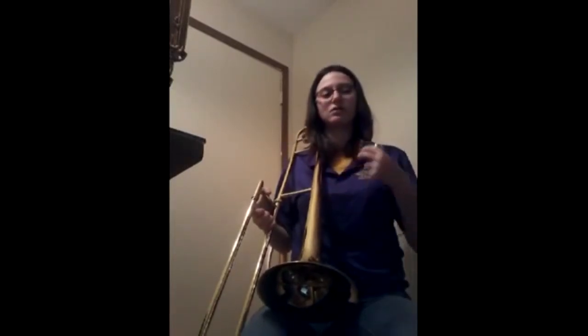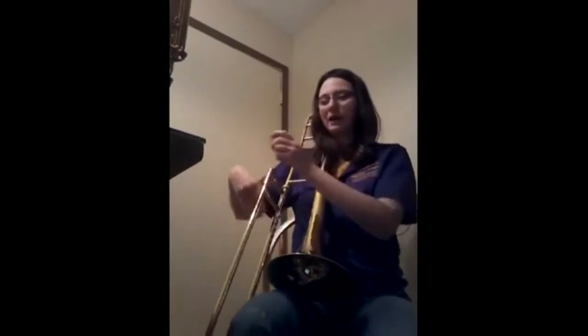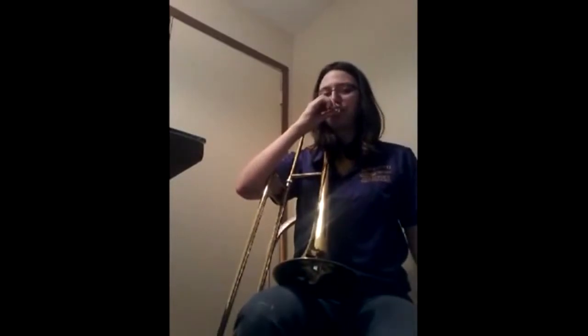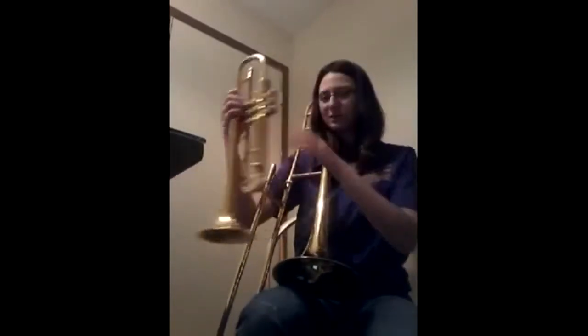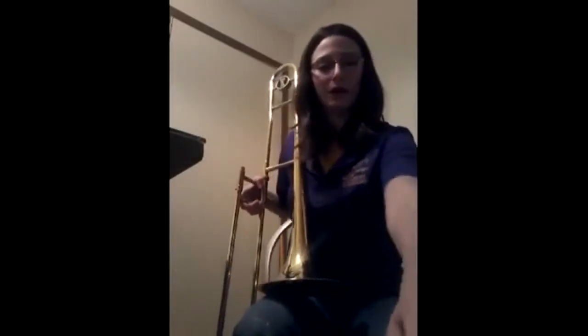But unlike trumpets, where you need a tight buzz, you need loose lips with this instrument. As you can tell, the trumpet mouthpiece is smaller, and it also has a higher range.